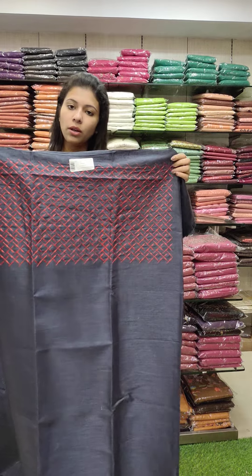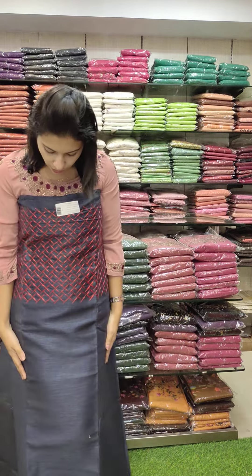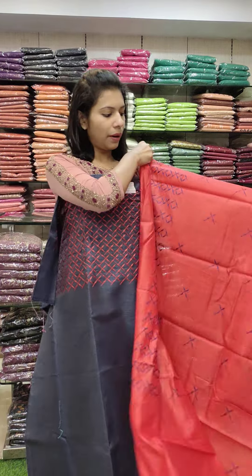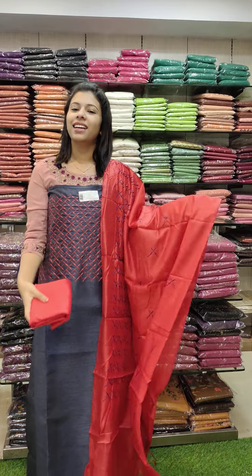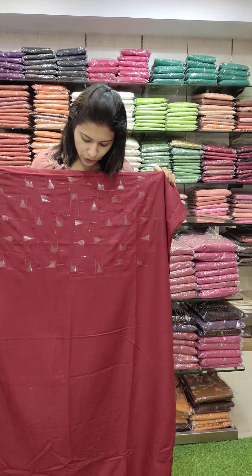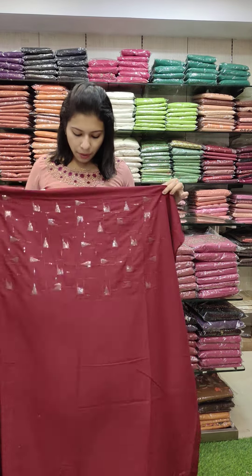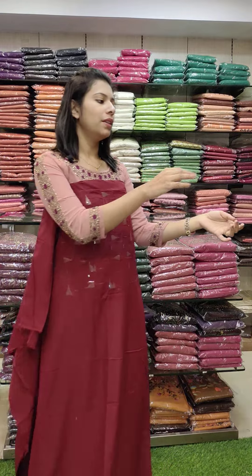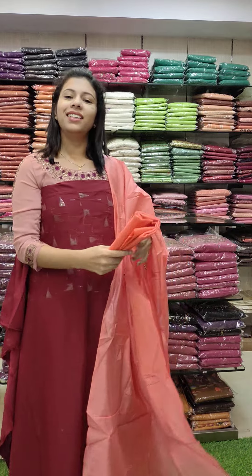This is a semi-cardi silk fabric. It is a bluish-gray and red combination with cut beads in a pyramid style. The next piece is dark maroon with peach orange — a dark peach orange combination with cut beads.